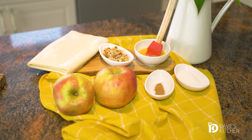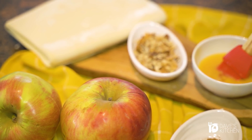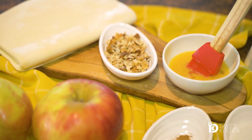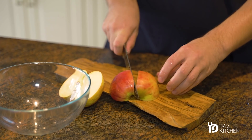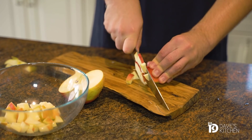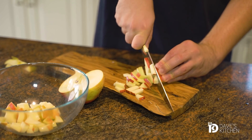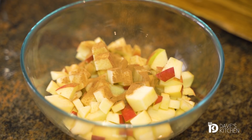If you wish to prepare a sweet appetizer then you must try these apple turnovers. Complete the aroma with cinnamon and lemon zest. First, prepare the filling: on a cutting board, cut the apples into small cubes. Transfer them to a bowl and add the sugar, cinnamon, chopped walnuts and lemon zest.